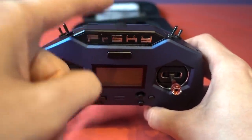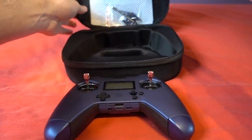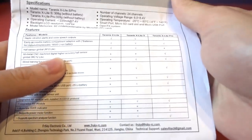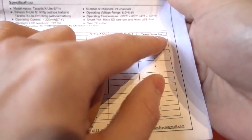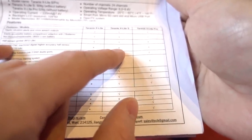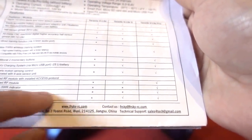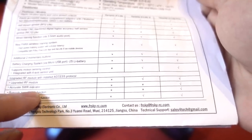We've also got a built-in spectrum analyzer and power meter, but more on that later. The manual is quite extensive. It tells you the differences between the X-Lite S and the Pro version. The non-Pro version doesn't have the Hall gimbals, but it has pretty much everything else other than the power meter function and an accurate SWR indicator.